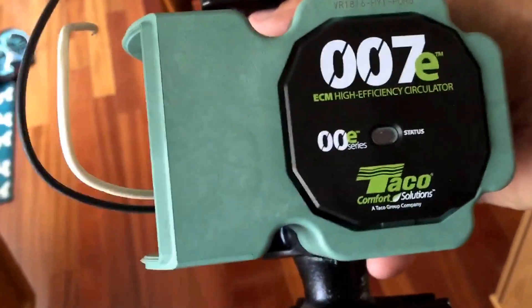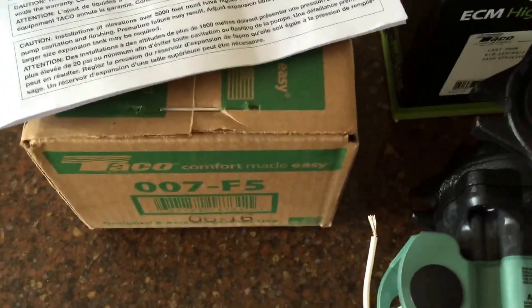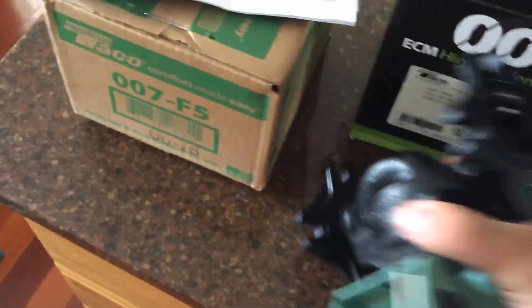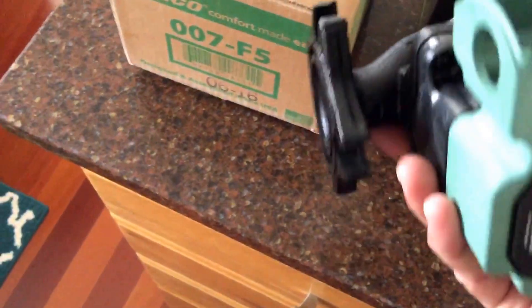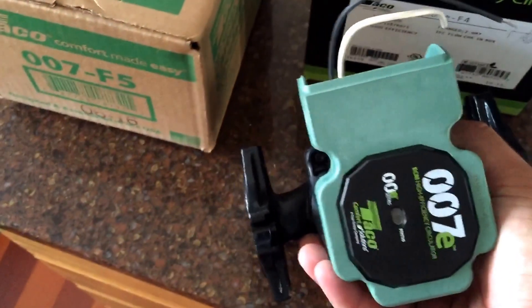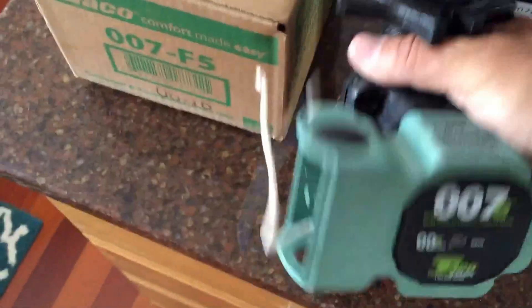When I get a chance to install one I will — it's still AC season so I figured I'd get one on the truck. I usually carry two 007s on the truck; now I'll carry one of these and give customers an option if they want to go high-efficiency. We have a lot of condensing boilers around here so people are into that. If you need one installed, give me a ring — HomeWorks Heating and Air, 716-535-0203. Talk to you later, thank you.